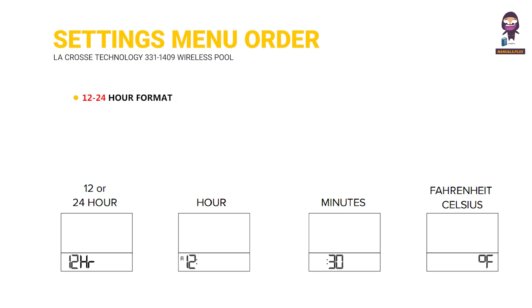Settings menu order: 12/24 hour format, hour, minutes, and Fahrenheit/Celsius.